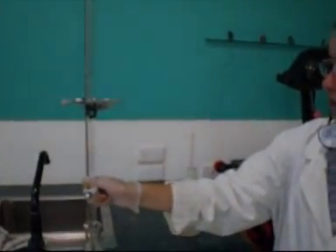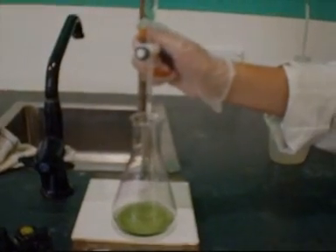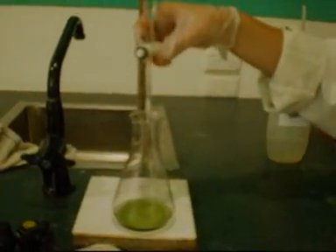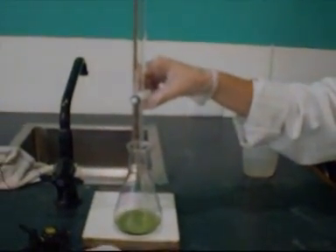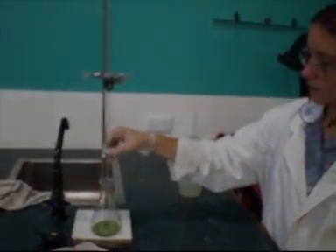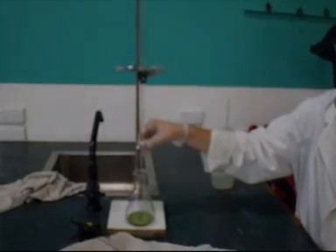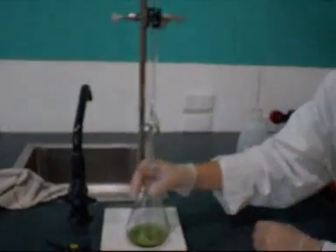Now we're actually going to do the titration part of the experiment. We're just going to slowly turn the dial on the burette right here until it starts dropping the mixture drop by drop. It might take a while, but we don't want it spurting big amounts — then we might get past the end point before we need to. Now we're just going to swirl this as we mix it.